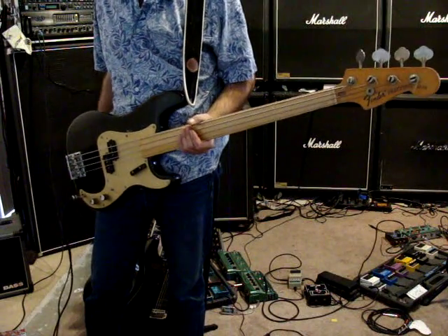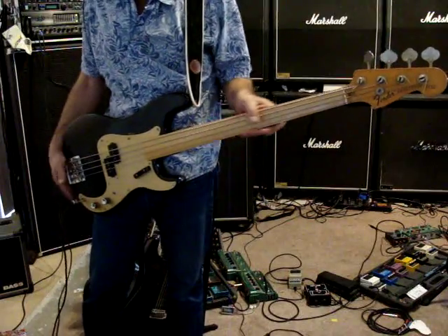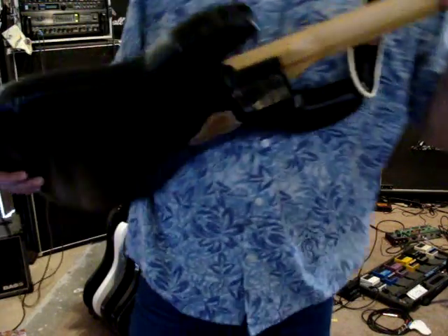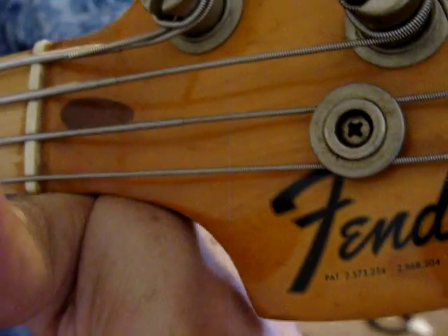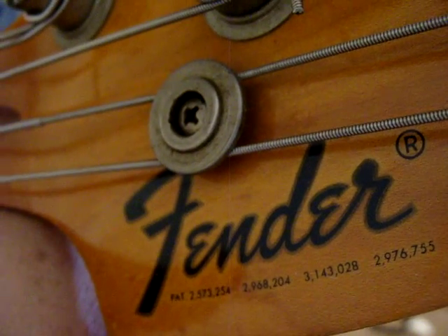This is a vintage Fender Fretless Precision Bass. Here's the headstock decal on it, and here's the serial number on it.